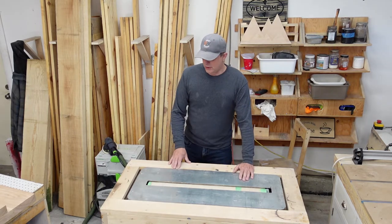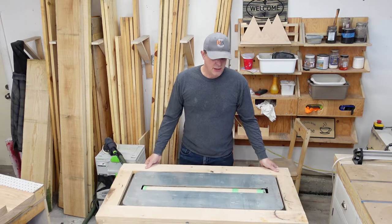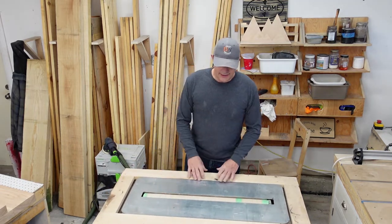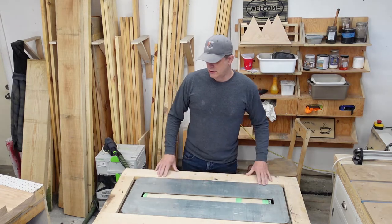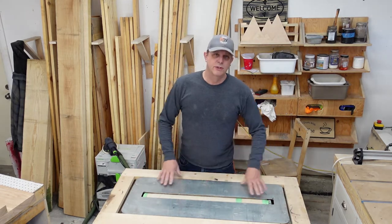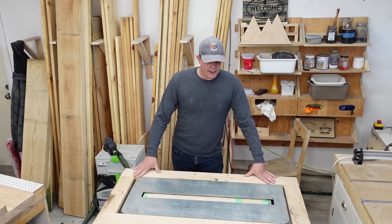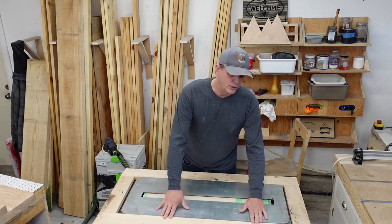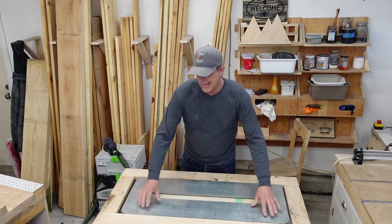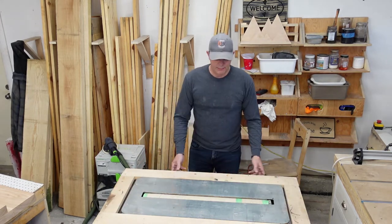So to do that, we have this Flatmaster placed in a little cart that we made that has a frame around it. Now this frame is not functional — it's more just to have a work surface when we're not using the Flatmaster. It's not giving you any kind of support when you're passing wood over it, because the Flatmaster is actually just slightly higher than the outside frame we made here.